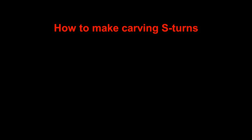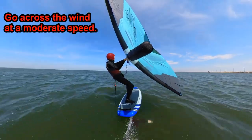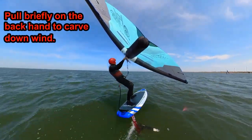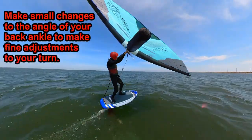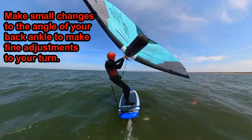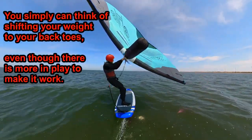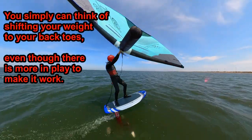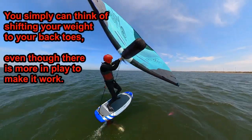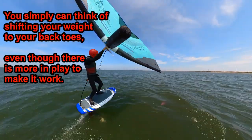How to make carving S-turns. Start by going across the wind at a moderate speed. Initiate a downwind carving turn by pulling briefly on your back hand. As your weight shifts into the turn, use your back ankle to keep your foil mast aligned with your center. The back ankle can also make fine adjustments to the carve angle. You can think about this as simply shifting your weight onto the toes of your back foot, and your hours of wing handling practice will take care of the rest.